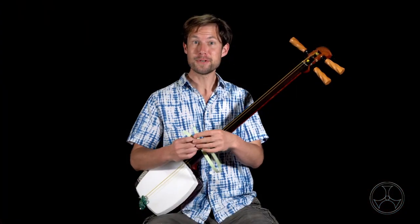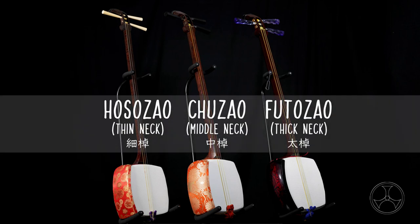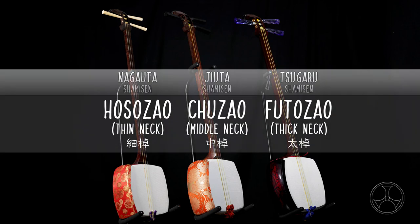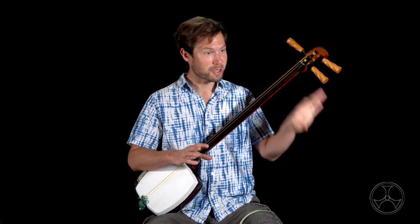Another cool thing is that fujaku will fit on all shamisen types. These are generally referred to as Nagauta, Jiuta, and Tsugaru shamisen. However, I will point out that those are shamisen genres, shamisen styles, not the instruments themselves.